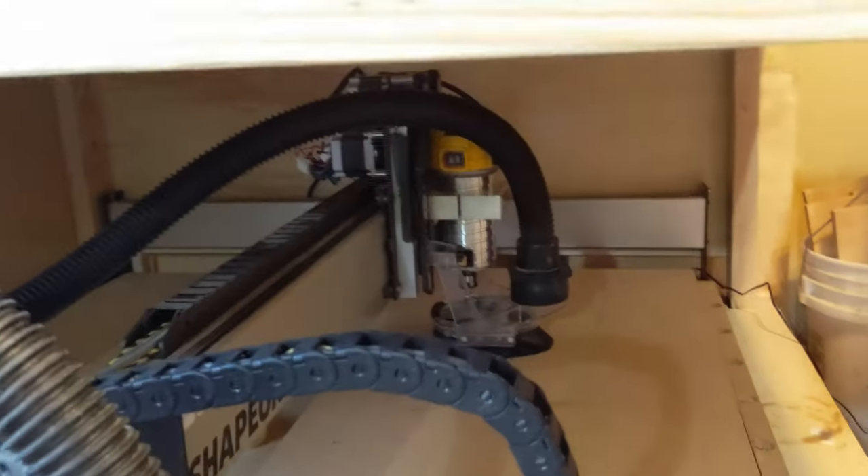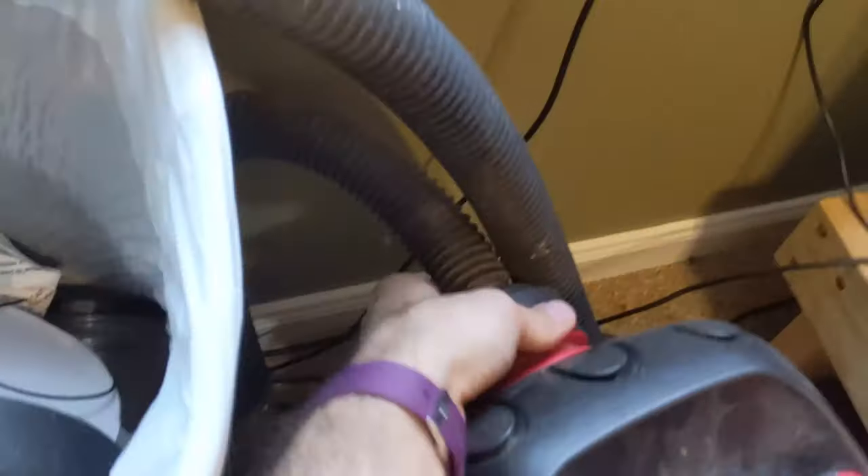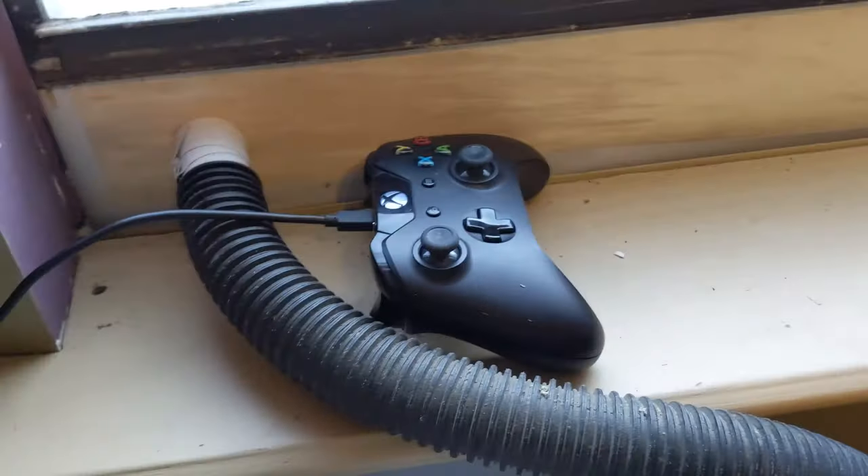So here's my CNC. My current dust collection setup goes from there into this shop vac, and then the exhaust hose is run out of this little insert I put in the window.